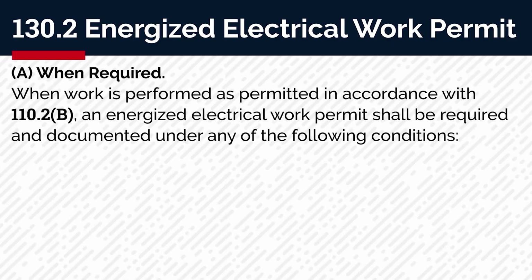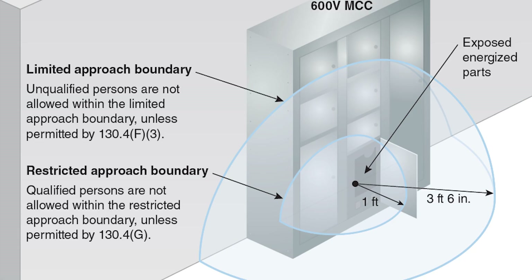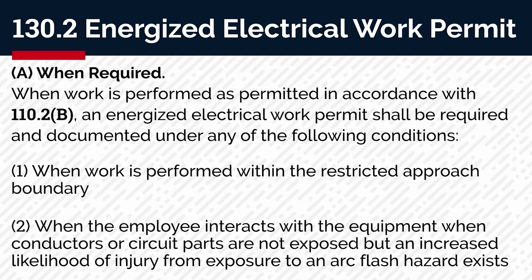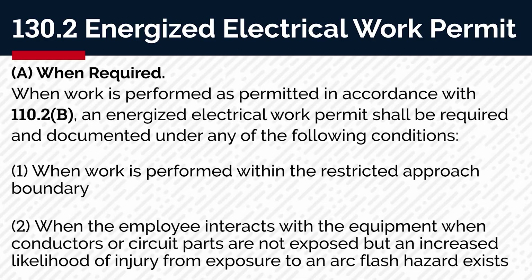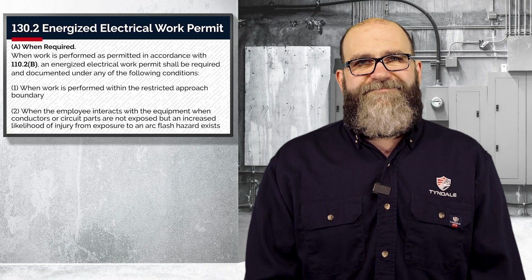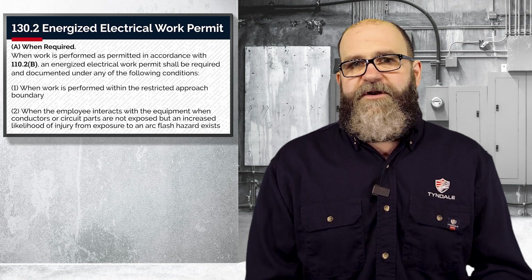130.2a tells us when it is required — when work is performed as permitted in accordance with 110.2b, an Energized Electrical Work Permit shall be required and documented under any of the following conditions. Number one, when work is performed within the restricted approach boundary. Number two, when the employee interacts with the equipment when the conductors or circuit parts are not exposed, but there is an increased likelihood of injury from an exposure to an arc flash. I'm not going to get into too much detail about the restricted approach boundary, as I'm going to be covering that coming up very soon in a future episode.